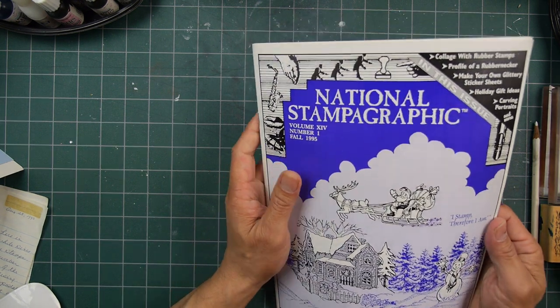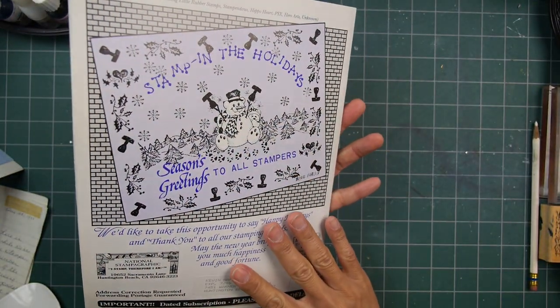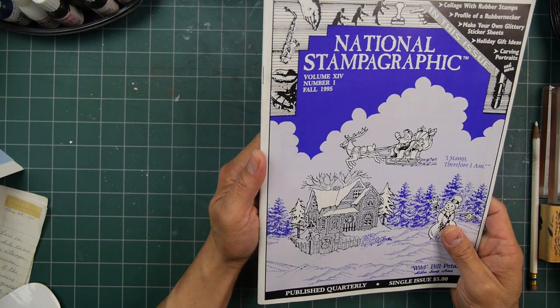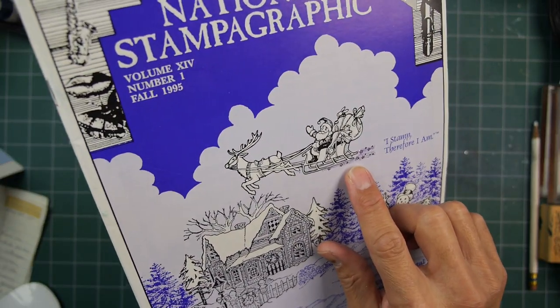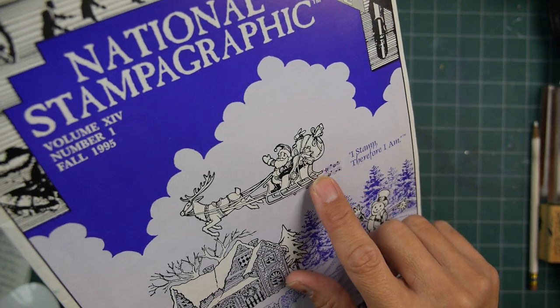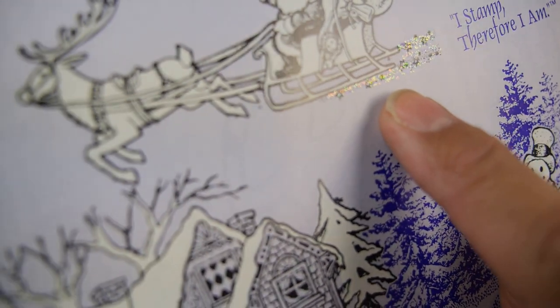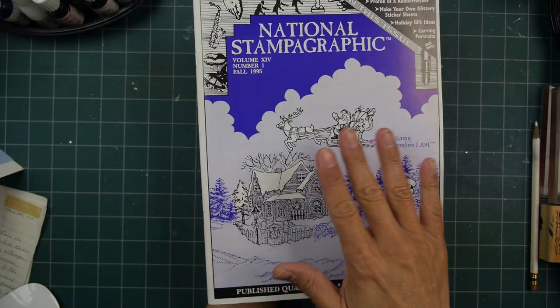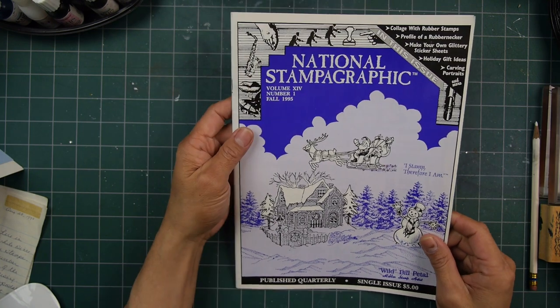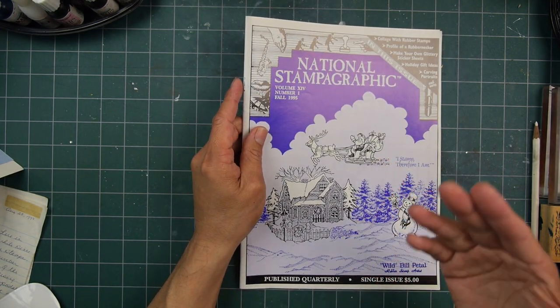By this point in time they had gotten into a glossy cardstock type of cover. It looks like they hand-did — I doubt this was done at the printer — but I wouldn't be surprised if they added that little glitter by hand on each cover, because something like that would have cost a lot to have done at a printer.